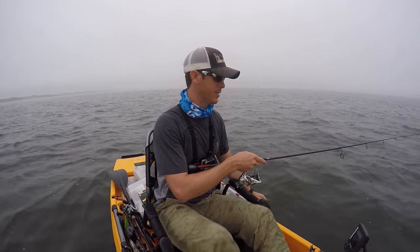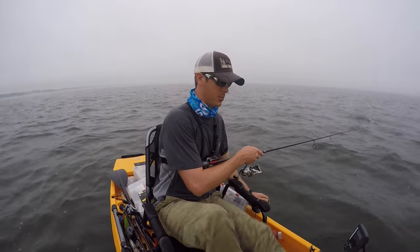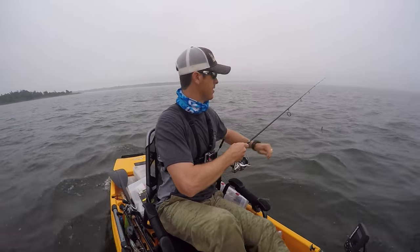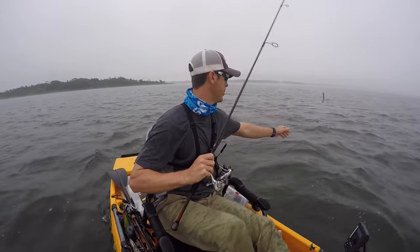All right, I'm going to head in. It's raining, it's lightning — that's never good. Hopefully it'll let up and we can get back out here.